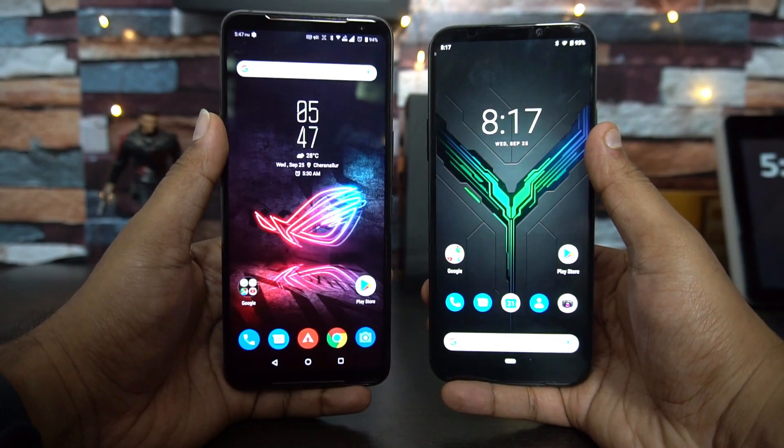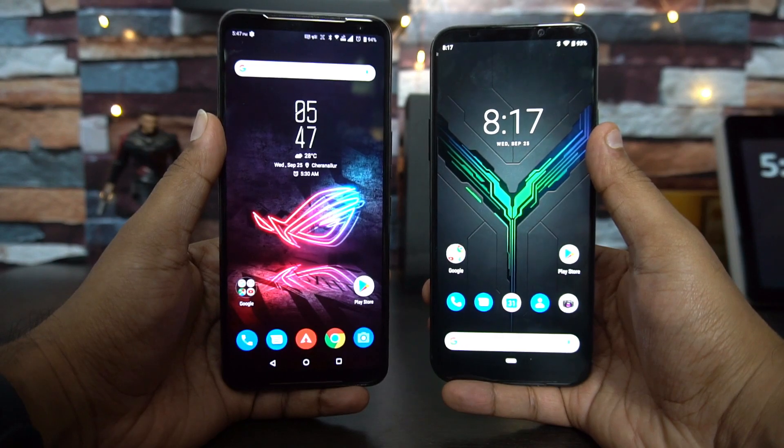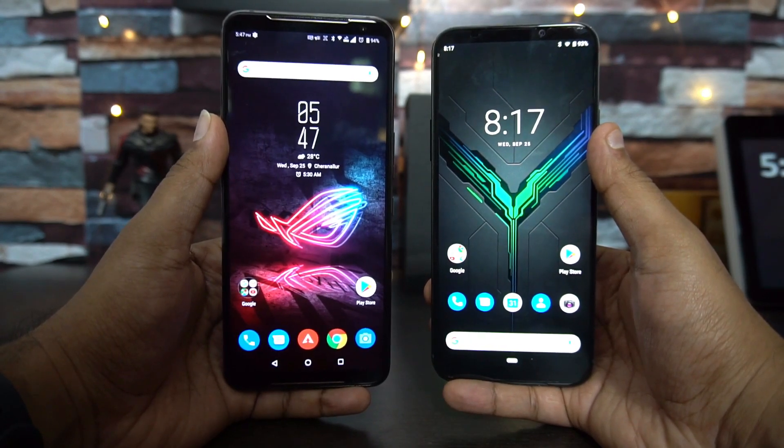That's the detailed comparison of the ROG Phone 2 with the Black Shark 2. Hope you enjoyed watching this video — do hit that like button and the red subscribe button for more videos. This is Nirmal signing off. Thanks for watching and hope to see you in our next video. Have a great day!